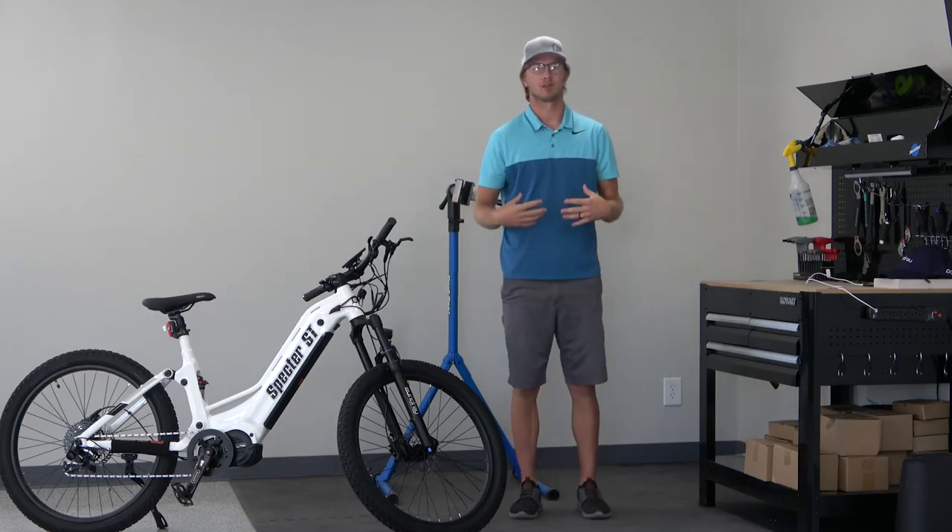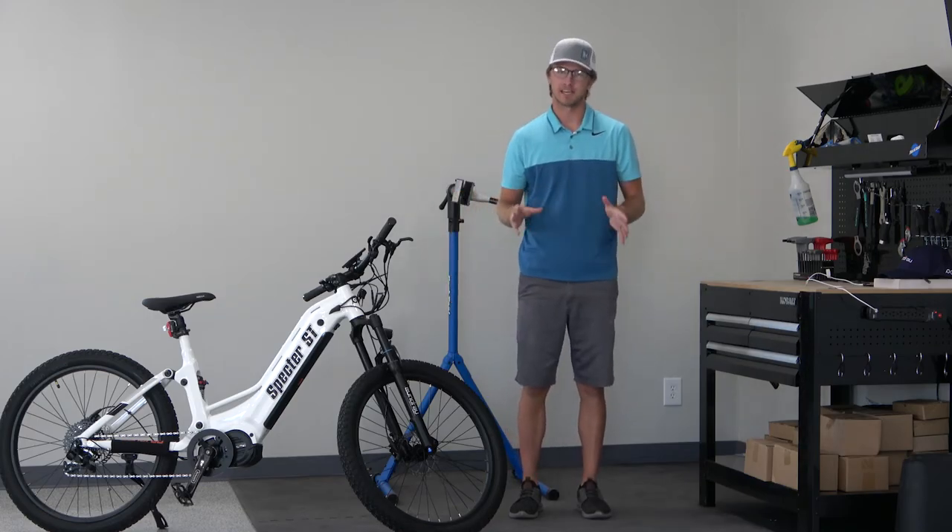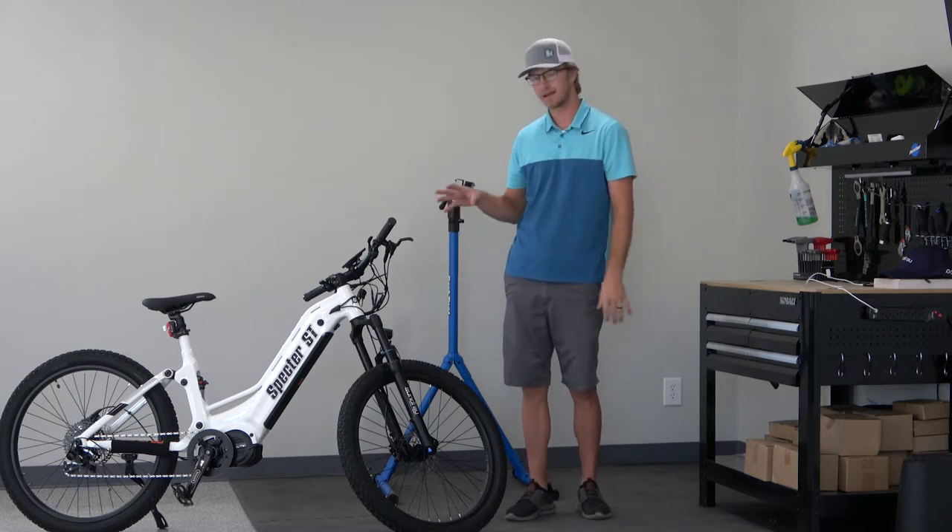Hey, what's going on everybody? It is Hunter with All Electric Motorsports, and today we're going to be taking a look at the Unirao Spectre ST.